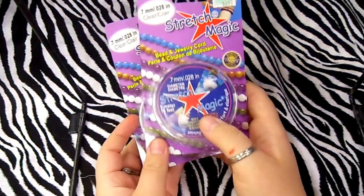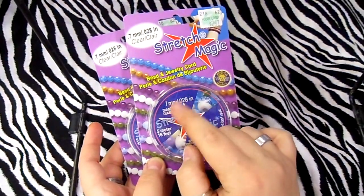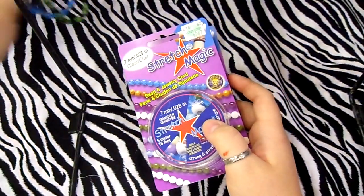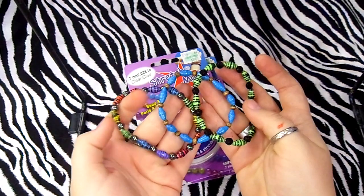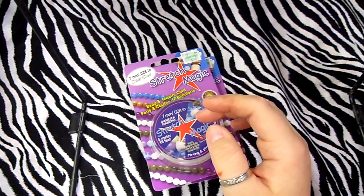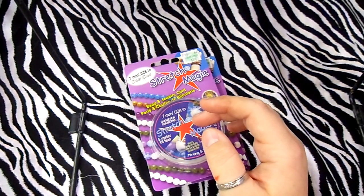Hey everybody! This is my first haul video. Saturday I went to Hobby Lobby and today I went to Michael's. First, at Hobby Lobby I got this Stretch Magic 7.7 millimeter — I use these to do my paper bead bracelets right here. Let me know in the comments if you want me to do a tutorial on that.